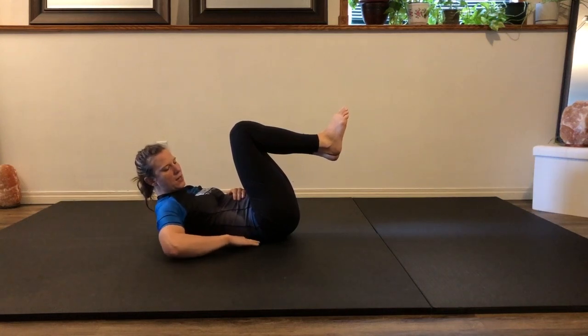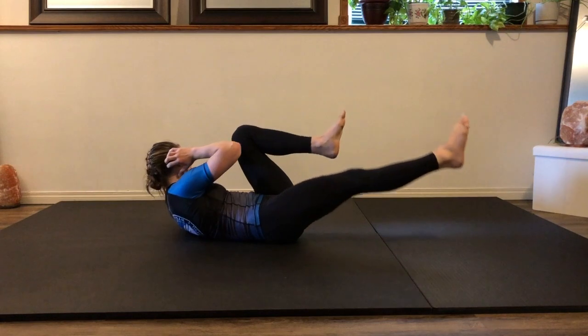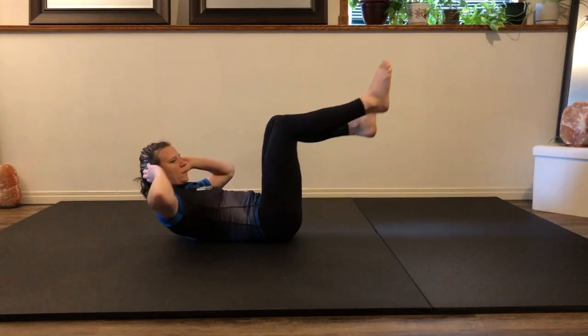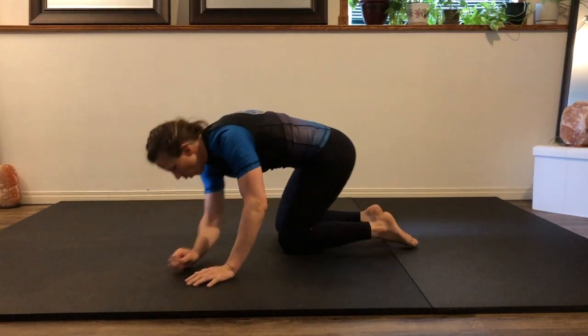By tilting the pelvis forward and pulling those hips to ribs as much as you can, put your hand under your back and make sure there's no space, then do the bicycles.